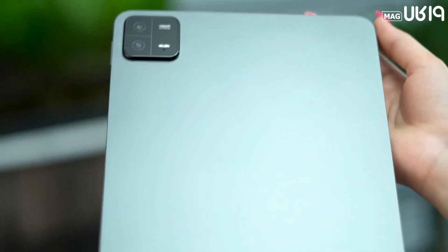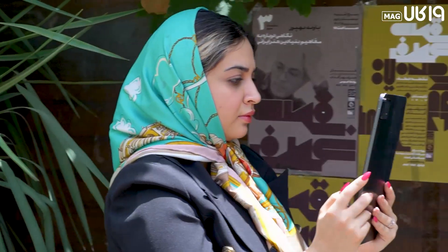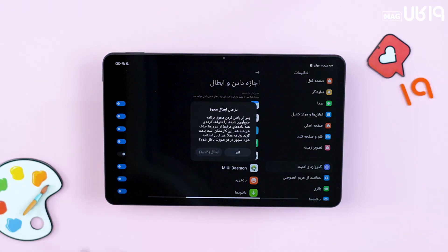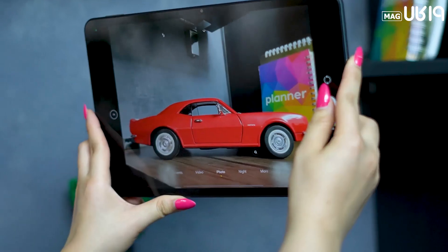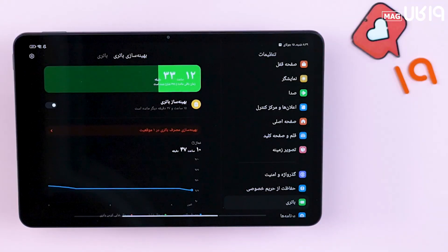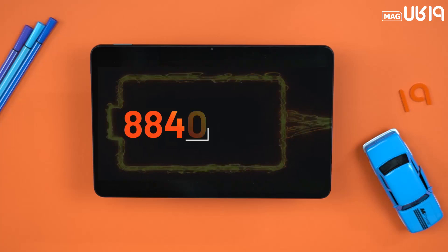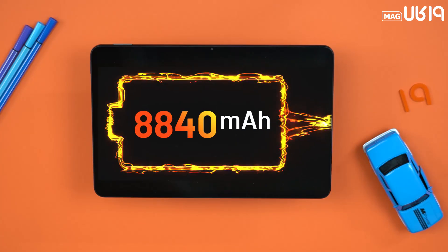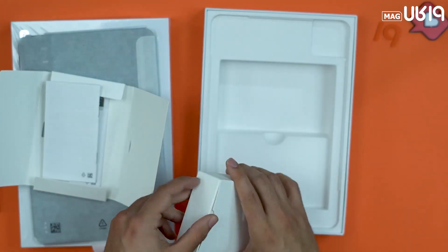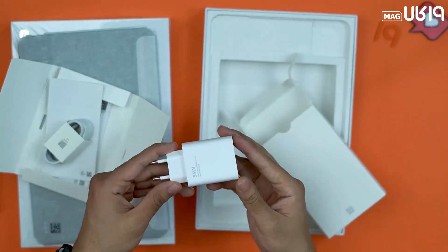Since this tablet arrived at our studio, we monitored the battery closely to see how it performs under mixed usage — and the results were interesting. After 8 hours and 45 minutes of use — including navigation, installing required apps, camera testing, watching heavy videos, and gaming — 39% battery remained. Furthermore, that 39% with Battery Saver mode enabled would last an additional 22 hours and 19 minutes. From an 8,840mAh battery, nothing less was expected. The box includes a 33-watt fast charger and charging cable.